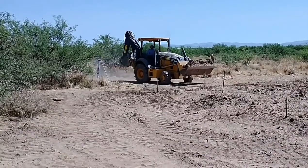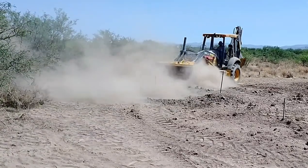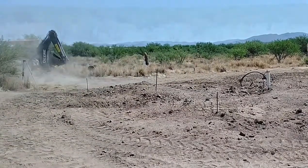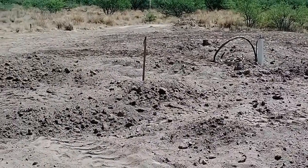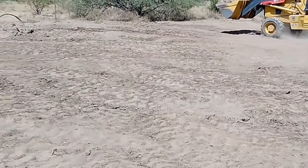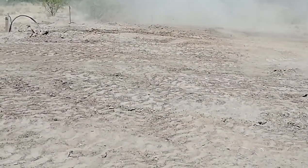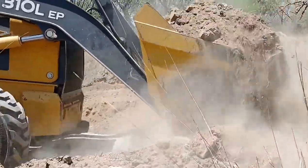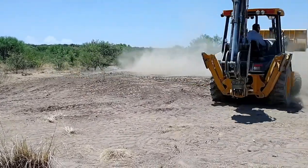I was building up in six-inch lifts with lots of moistening and compacting in between, with the goal of a nicely compacted pad that wouldn't settle over time. The most critical part is getting the moisture content right — not so wet it's muddy, but not too dry either. If you get that moisture content just right, driving over it with the backhoe will compact it quite densely. We ended up building the pad up about one foot on one side and two to two-and-a-half feet on the other.